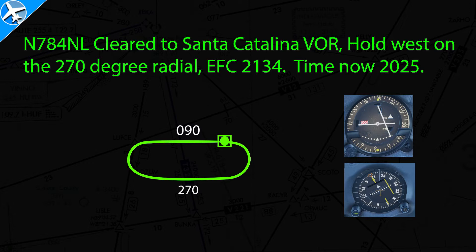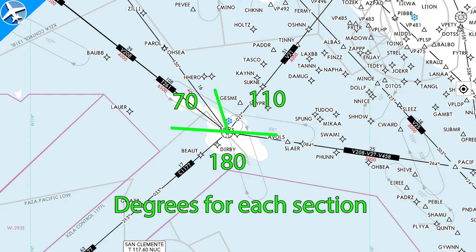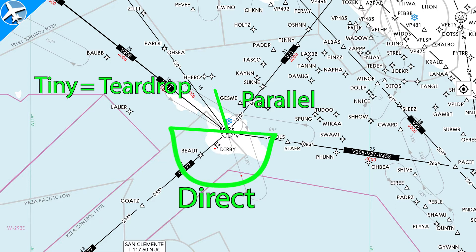Now that we've talked about some basics of holds, let's talk about hold entries. For the first entry, we're going to use this hold — 328 degrees is the inbound course. To determine our entry type, start at the inbound leg and draw a line up through the fix. Then draw a line perpendicular to the inbound leg through the hold across the fix. Take the end on the side with the hold and lower it 20 degrees. You have three sections of different sizes: the tiniest is the teardrop entry, the next slightly larger section is a parallel entry, and the largest section — 180 degrees — is a direct entry.